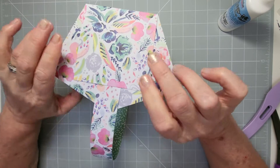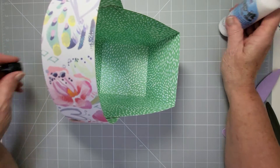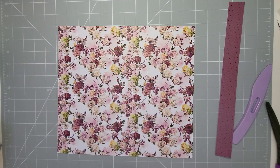Now on to our third one — the weave basket. You do need to cut this one down first. Cut it to 10 and a half by 11 and three-quarters inches. You've got two sides to this one.